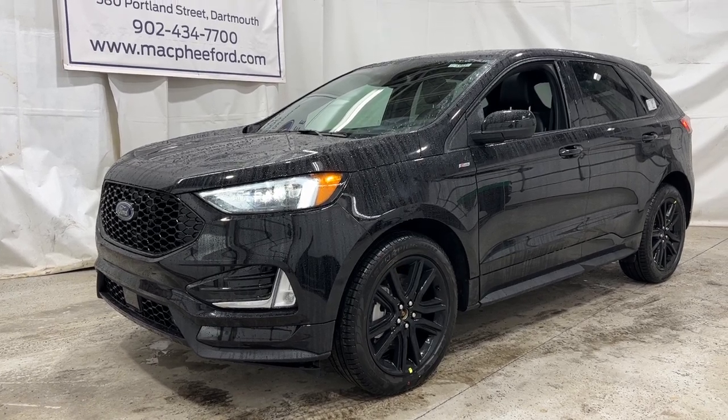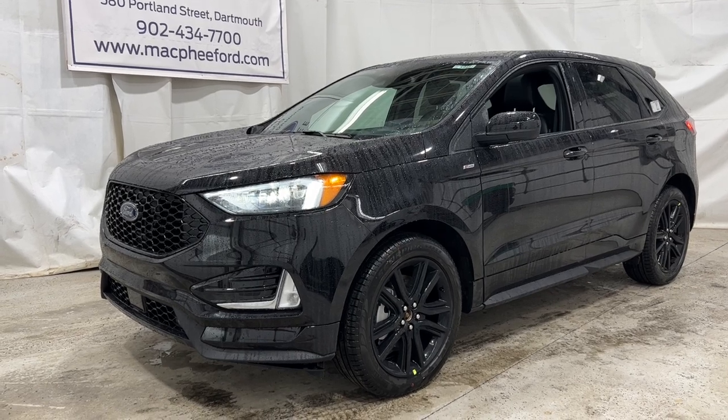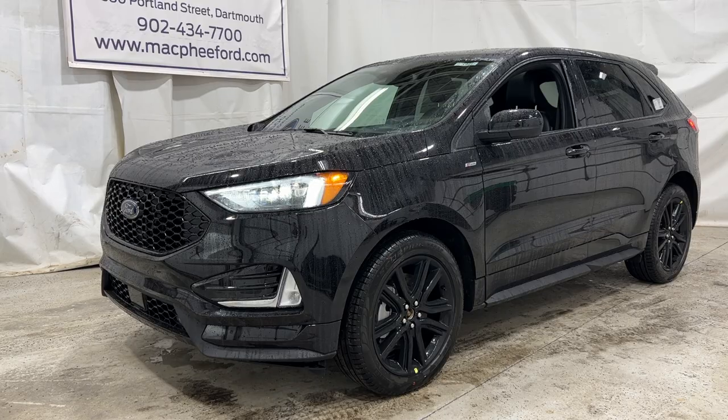That'll pretty much do it for this video. If you're interested in this Edge, it is for sale here at McPhee Ford. Feel free to give us a call or visit us at McPheeFord.com. Thanks for watching — we'll see you in the next video.